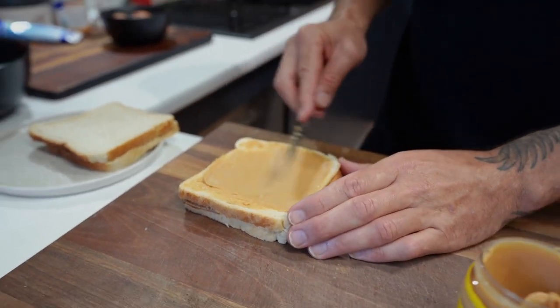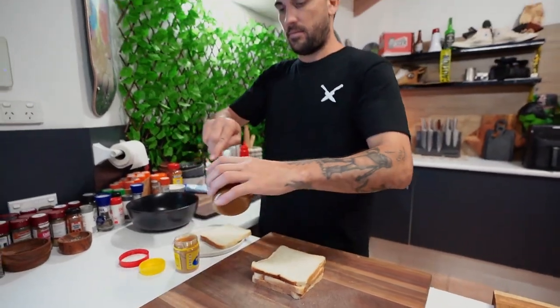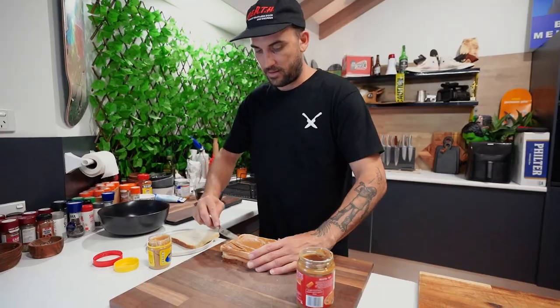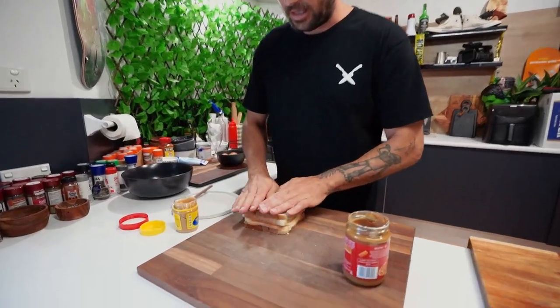This feels like I'm going to school, eh? I haven't made a peanut butter sandwich since after school. That one's done. And then our final layer — Biscoff, just again. And if you haven't had Biscoff, oh fuck, you haven't lived. It is good.